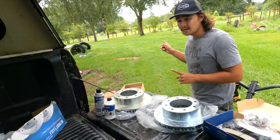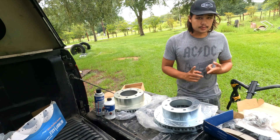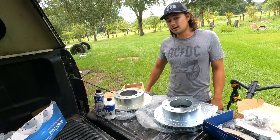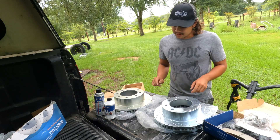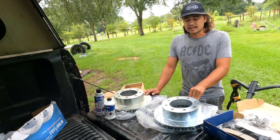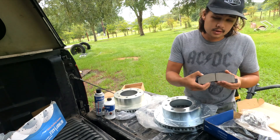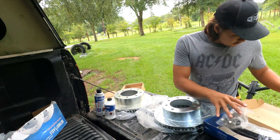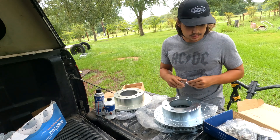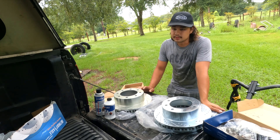Luckily it just rained, so I'm going to test the brakes I have now — the smooth rotors — walk off the stopping distance, then install these drilled and slotted rotors and see if braking distance is reduced. The kit also includes ceramic pads, new clips, and a little packet of grease. Really nice kit, about $250 on Amazon.